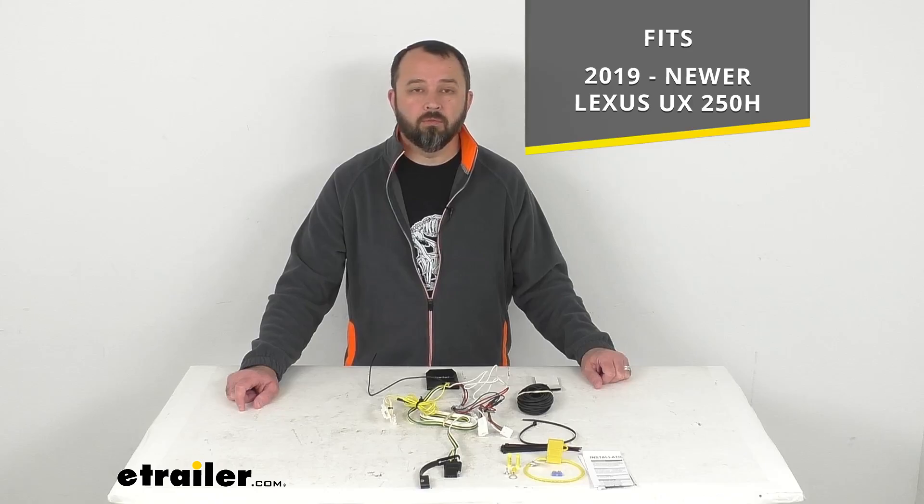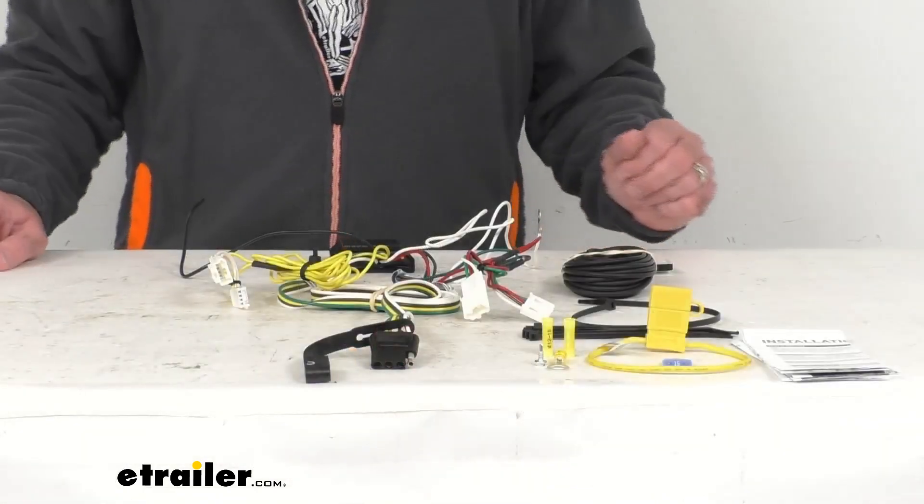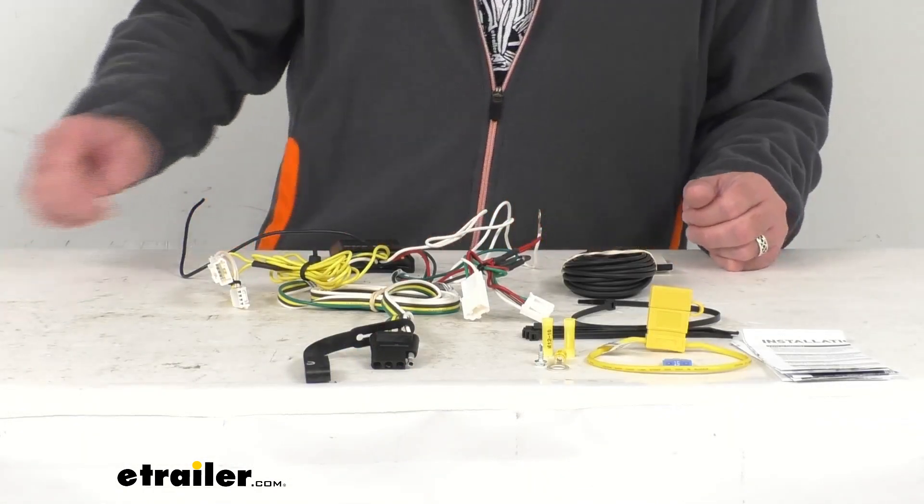This is a custom fit part designed to fit your 2019 and newer Lexus UX250H. On custom fit parts such as this wiring harness, I do recommend taking advantage of our vehicle fit guide here at eTrailer.com. Simply input the year, make, and model of your vehicle and our fit guide will confirm if this will work for you, or if we have something comparable that will work for you.